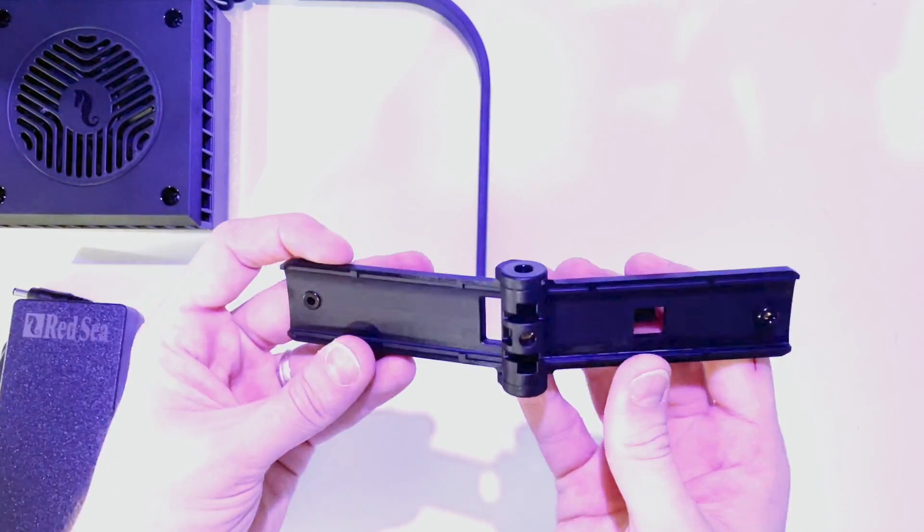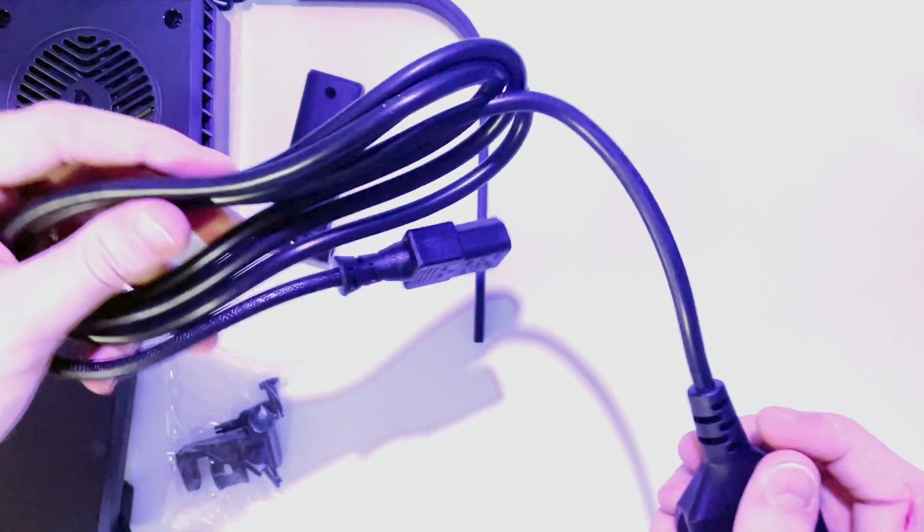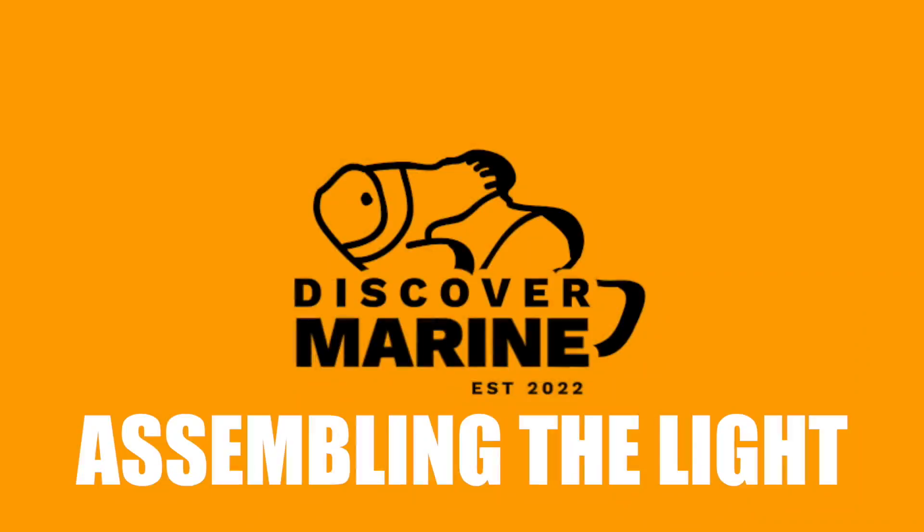Both the universal and the Red Sea Max Nano mounting arm have a great feature where you can rotate the light to the side for when you're doing maintenance, so when your hands are in the tank you're not going to get the light wet — which is a great feature. So why don't we take a look at how we assemble the light.